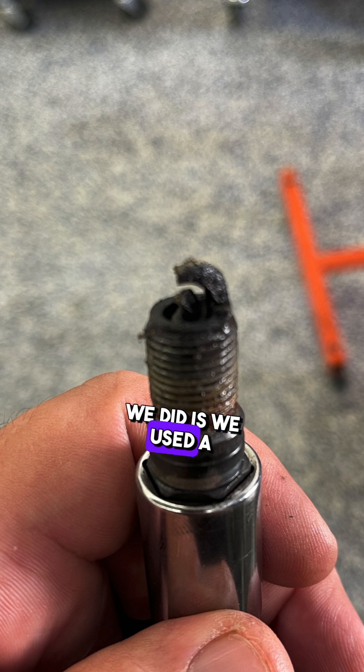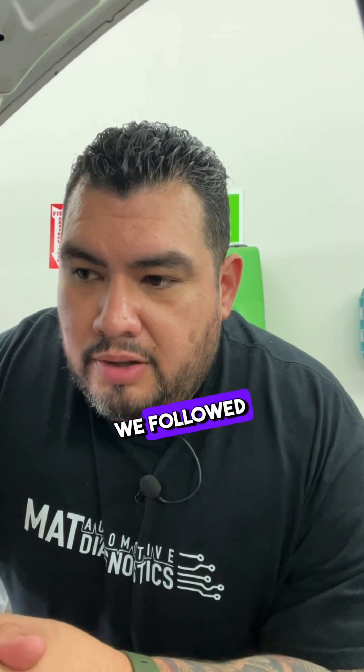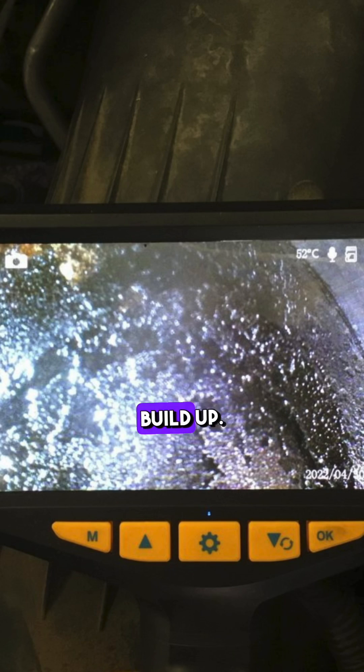The next follow-up test we did was use a vacuum gauge to make sure we had a stable vacuum reading, which we did. So at this point we could confirm it wasn't a mechanical fault. We followed up by putting a borescope camera in the cylinder.